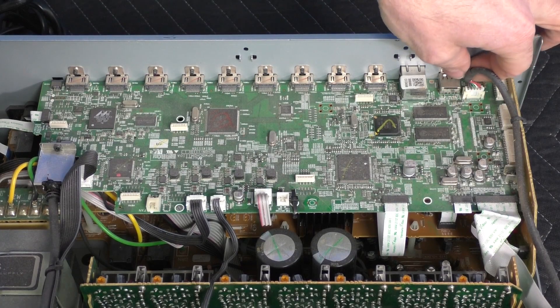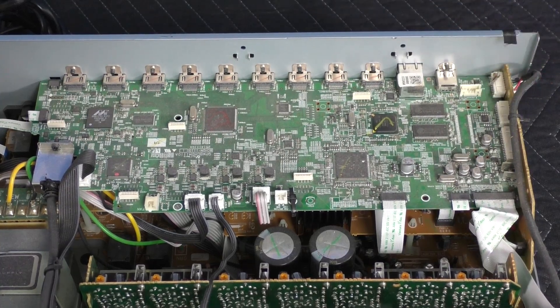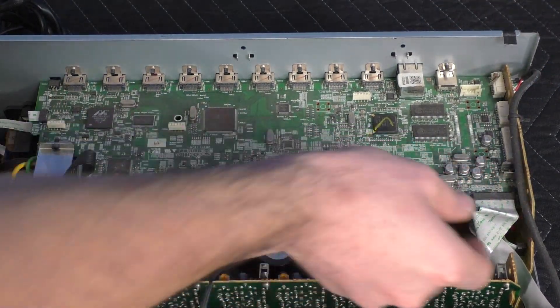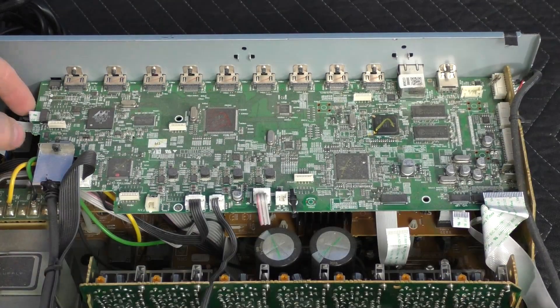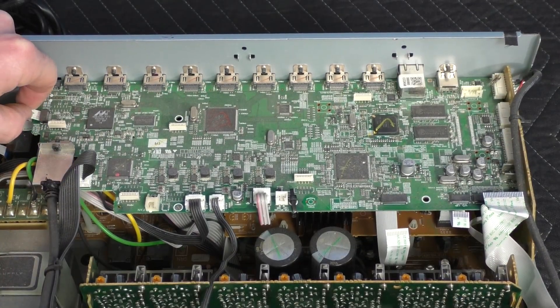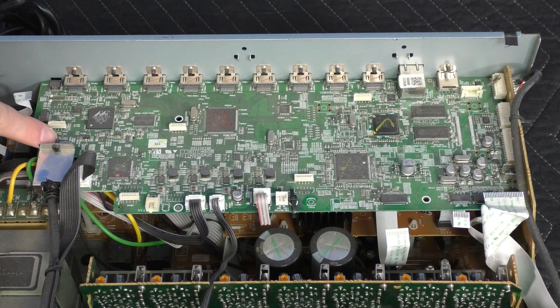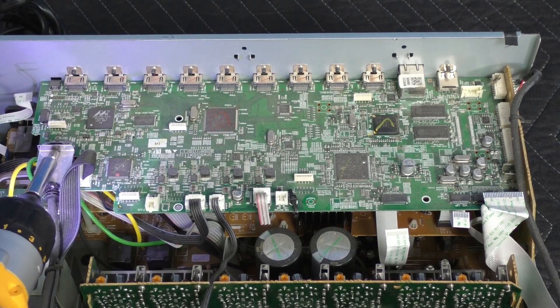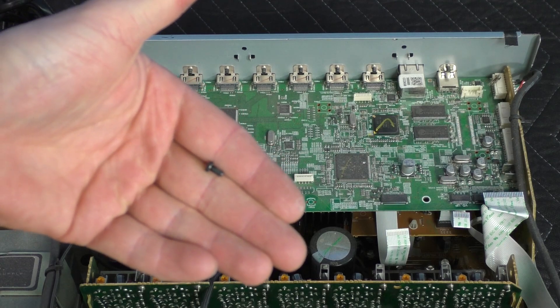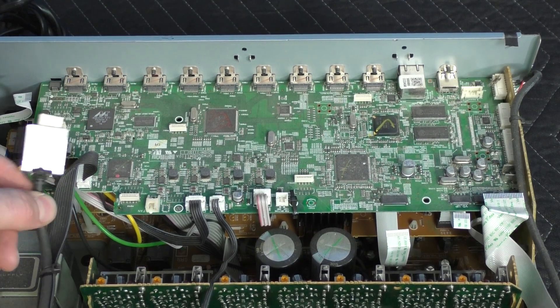We'll go ahead and remove this wire over here — just pull it out and wiggle. The ribbons we'll go ahead and just pull out, and one more ribbon over here. There is an HDMI cable in here that is held by a screw, so we'll go ahead and remove that. This screw is unique so we'll keep it apart. Now we can go ahead and remove the HDMI cable.